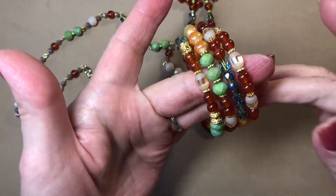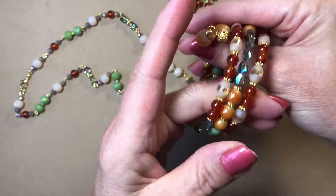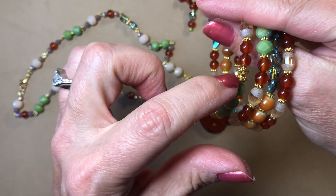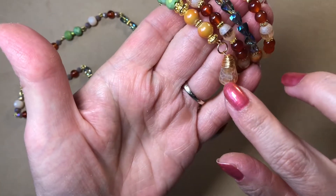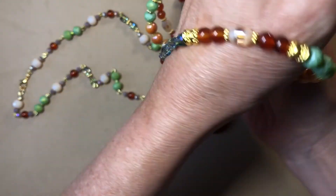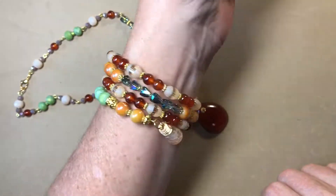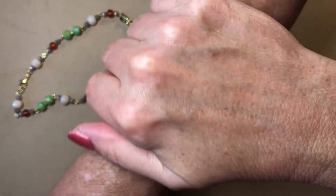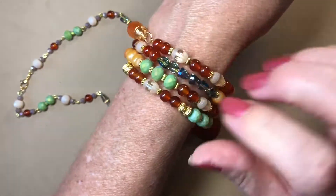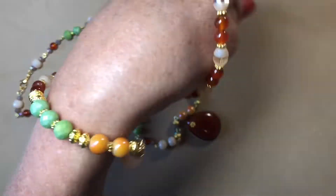Then I made this bracelet — I just loved these colors together. A couple of these beads are my own, and then these are the carnelian drops from Bargain Bead Box. I love the way this turned out, and I especially loved these really pretty sparkly ones from DD's Bead Box.